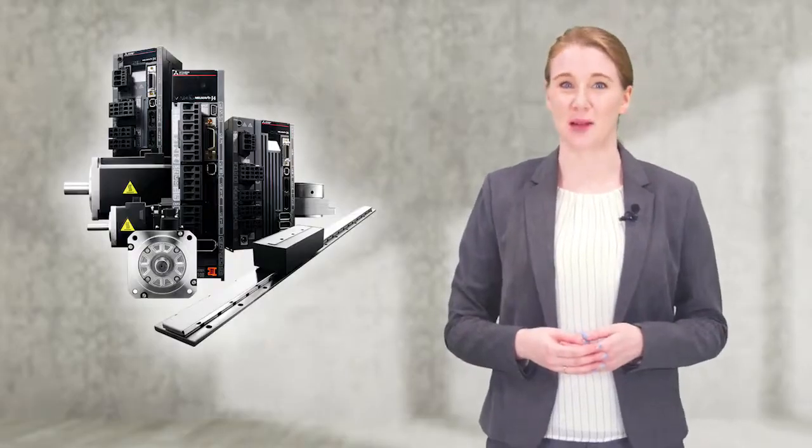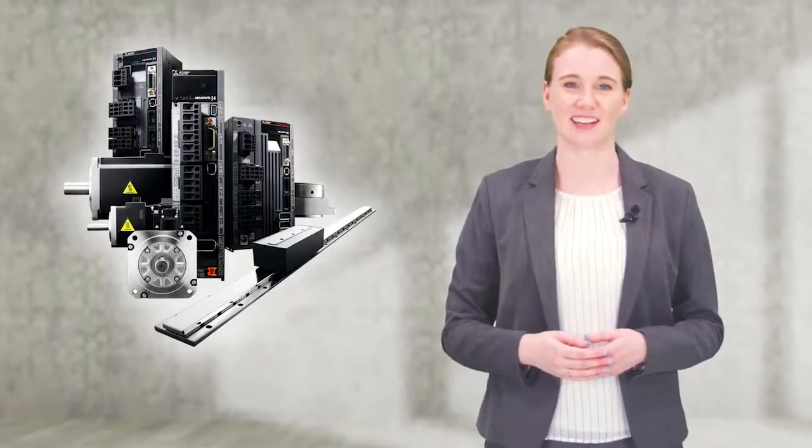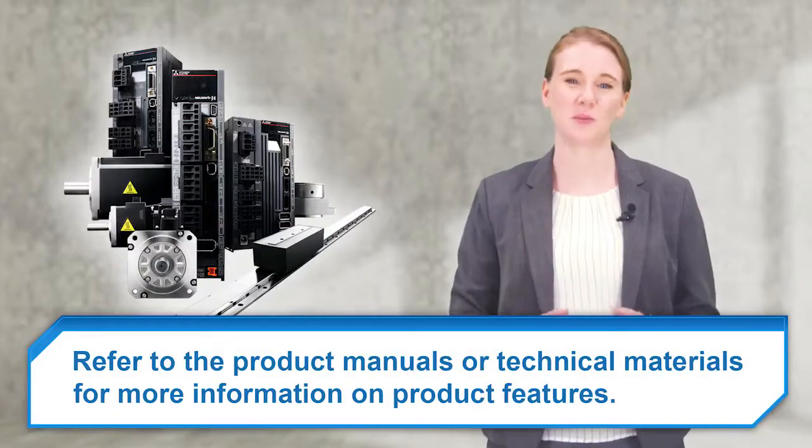MELSERVO J4 servo amplifiers have many other features not covered in this training. Refer to the product manual for more information on product features.